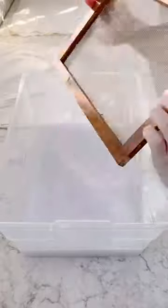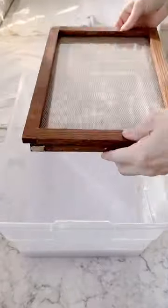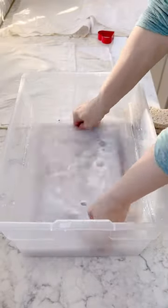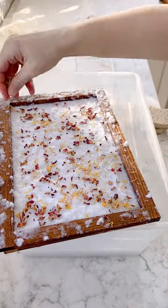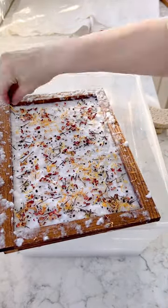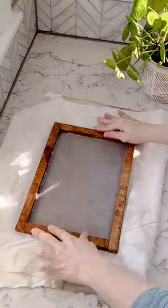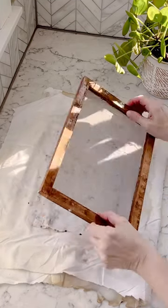Use two frames and a screen or cheesecloth, then dunk that into the paper slurry. Add on dried flowers and then add on the seeds. Remove the top frame and flip it over onto a towel or cloth. Use a sponge to remove any excess water and then take the screen off.